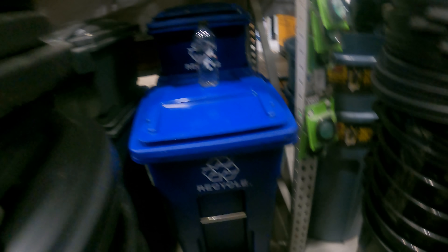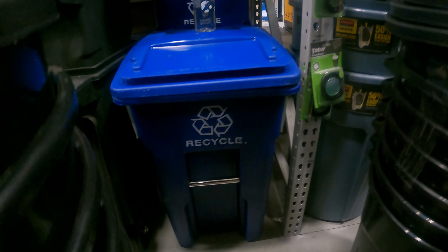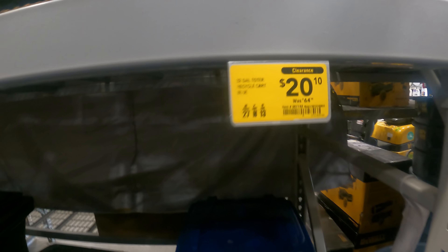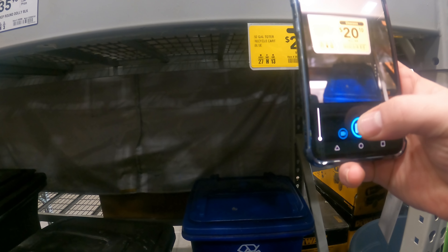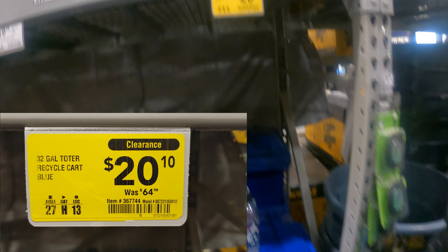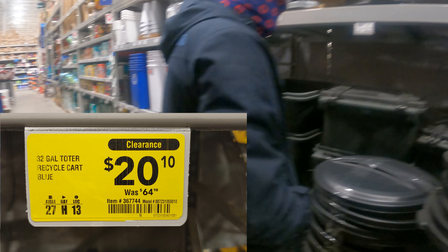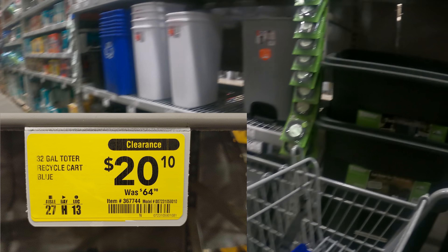YouTubers, I don't know when you'd use one of these - or maybe you have to buy your own sometimes with certain trash companies. But it's not bad - it was $65 down to $20. We'll get some photo action here. Or if you just want one because you're bored, or we can wheel Stu around in it - just bring it behind me, wheel it behind me.